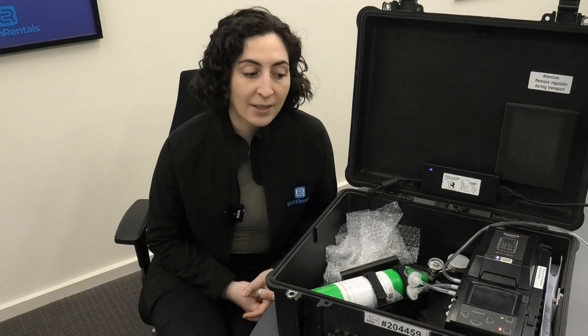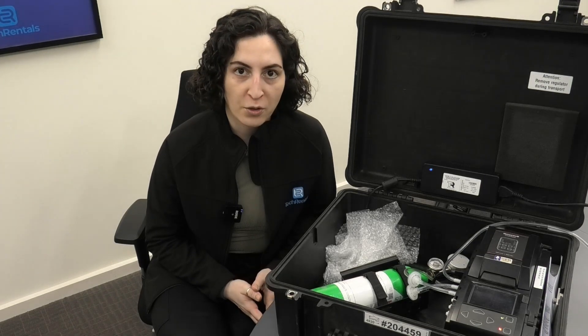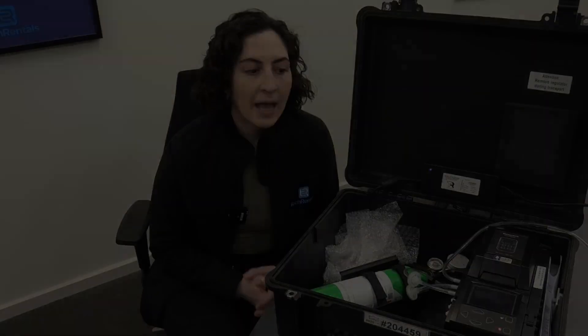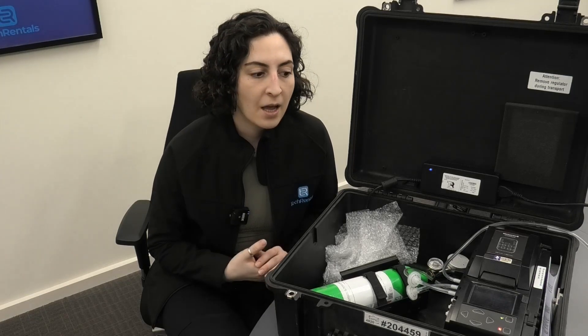As you saw in this video, we demonstrated how to calibrate the Flex 4 using the Intellidox unit. The unit also provides the facility to do a bump test on the start menu, which is the first option, and a very similar process follows. The Intellidox is a very easy to use and very useful unit for your calibration and bump test needs. You can rent this instrument from Tech Rentals. Thank you for watching.